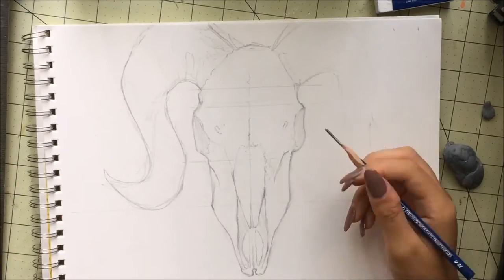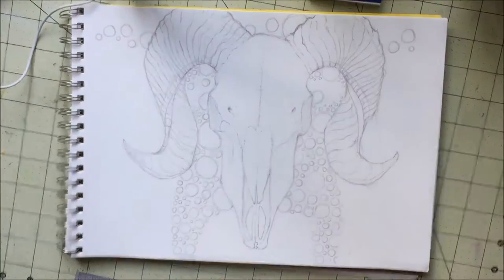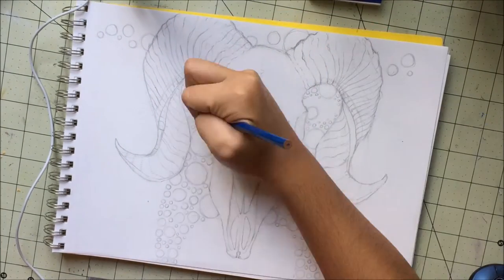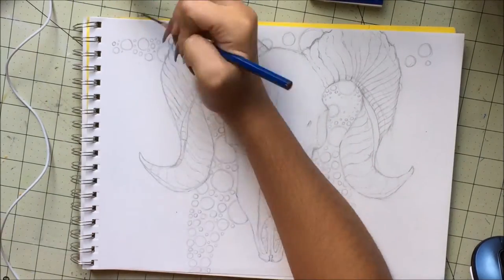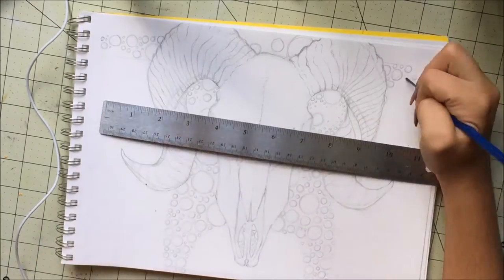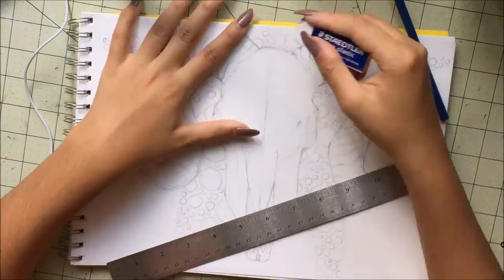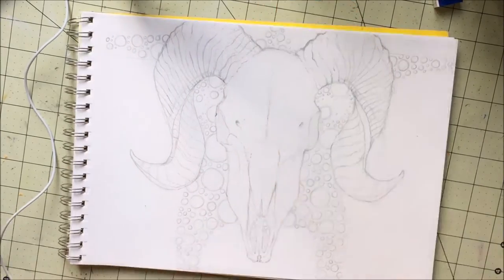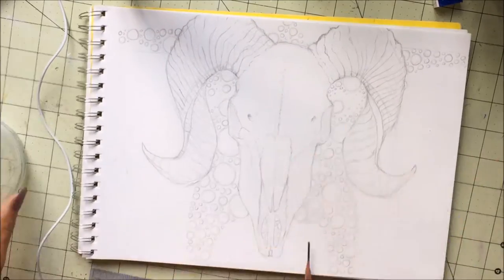Throughout this whole video, you'll see the lighting change. That is mainly because I'm filming it in front of my window, so sunlight is my primary source of light. It took me the entire day to film this video and draw the drawing, though really it only took that long to film, not to draw. You'll see the day change and my lamp go on because it gets too dark outside.